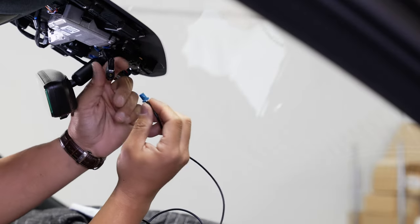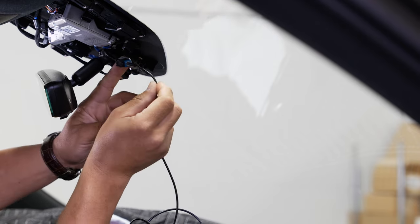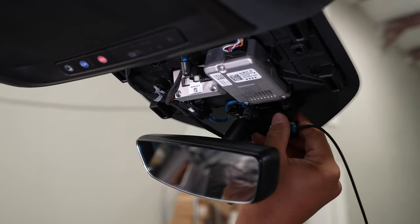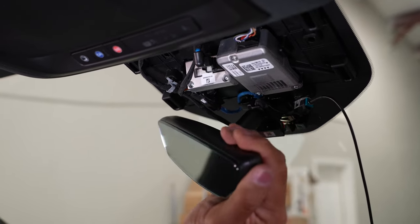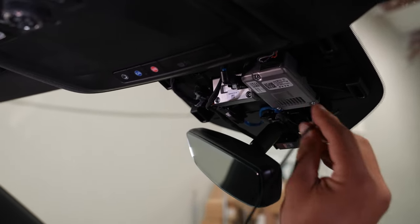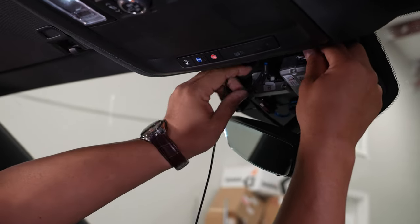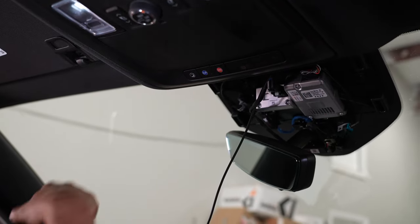From here, go ahead and grab your line included with your kit and plug it into the mirror — that'll only go on one way so you can't get that wrong. You can see this little Christmas tree clip — pop that right into place right above on the side of where that mirror is mounted. From here, I'm going to route this up next to the other wires, put a couple zip ties on here, and then we can start tucking this line.